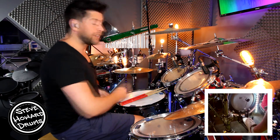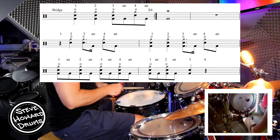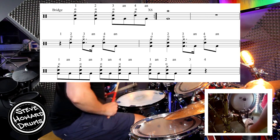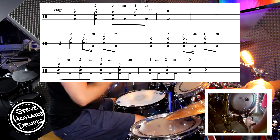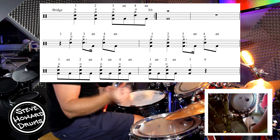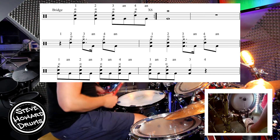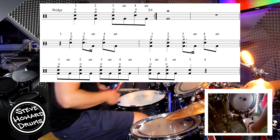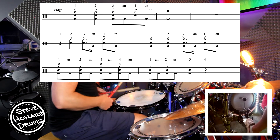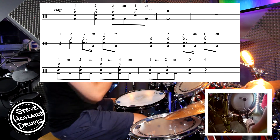Again, I'm not worried about the crashes or open hi-hats — you can add loads of crashes just to rock it out. But let's talk about this first. The first six bars go: one, two, three and four and. So both hands together are playing one, two, three, four. Your kick is with the one and the two, and then three and four and. Let's just loop that bar slowly: one, two, three and four and.